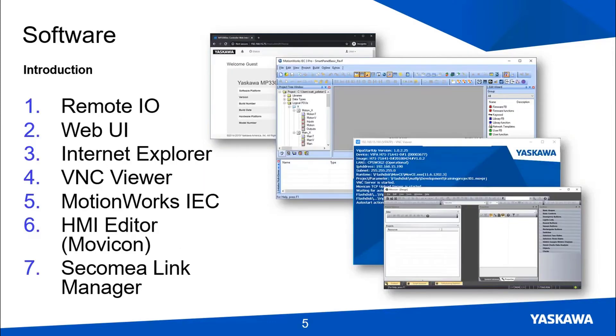There are a number of software applications to install on your Windows PC. There's the remote IO interface, which you need to turn the demo power on and off. You'll also need the MPIEC web user interface, which runs in a modern web browser. However, you'll need an older web browser — Internet Explorer — to use the IP cameras. Use VNC Viewer, a free utility at realvnc.com, to operate the HMI hardware. On a couple of occasions you will need to open the provided MotionWorks IEC project, available at www.yaskawa.com/iecsw, which runs for 30 days before you need to purchase a license.